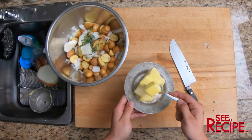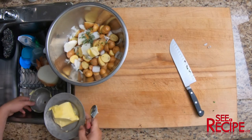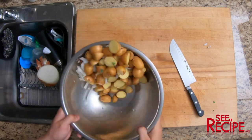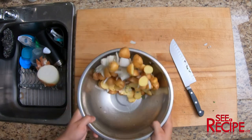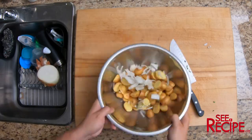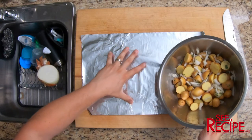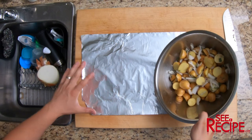We're also going to throw in about a tablespoon of butter. Once you have those, you're going to mix them together and we're going to prep our aluminum foil. You're going to take your potatoes and make an envelope-style package of aluminum foil.